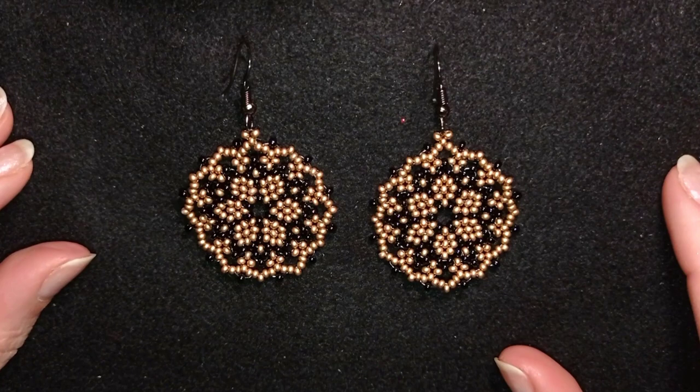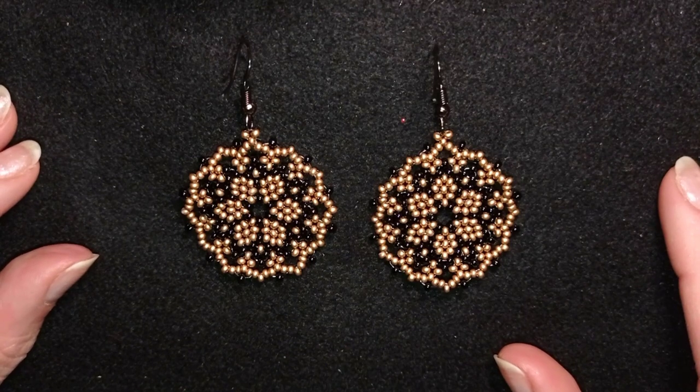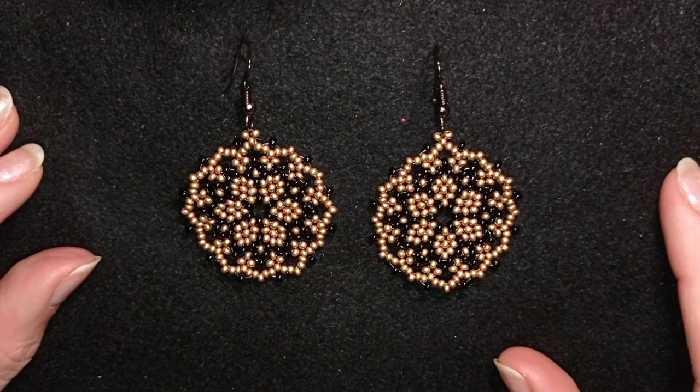Hi there you guys! I'm Teddy from Bijuteo Beading and in today's tutorial I'm going to be showing you how to make these beautiful, elegant, golden and black seed bead earrings.